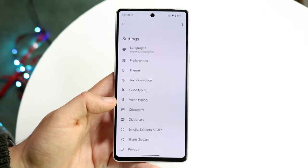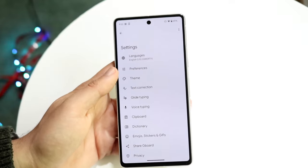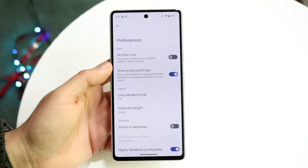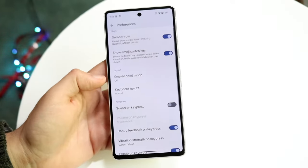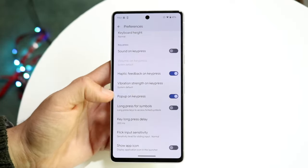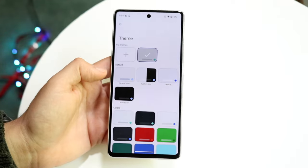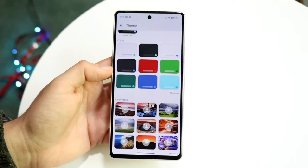If you come straight into Settings you can also access the keyboard options there. You can change out a lot of things — your languages, preferences like whether you want a number row (I do prefer having a number row, so I'll turn that on), one-handed mode, and keyboard height so you can change the size. You can also turn on haptic feedback. Hopping back out, you can change the theme of your keyboard — from white to default dark to all these other colors as well, which is honestly very cool.